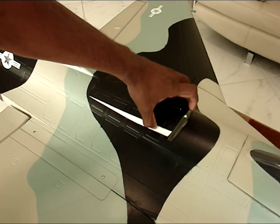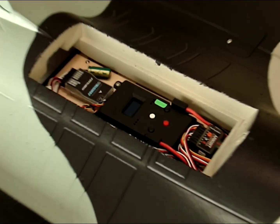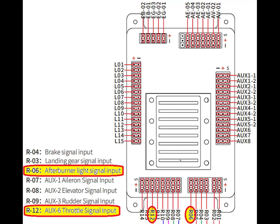First of all, we have to open the cover and gain access to the control system. Then remove the four screws as highlighted in yellow to access the control system circuits underneath. You only need to access the front side of the socket towards the nose.